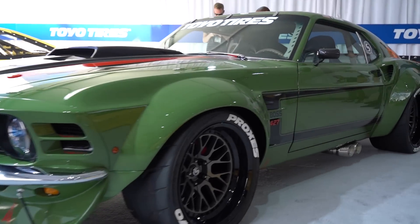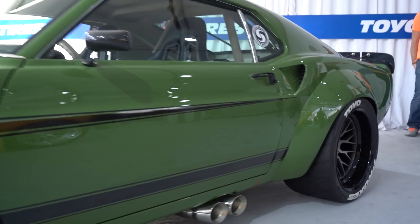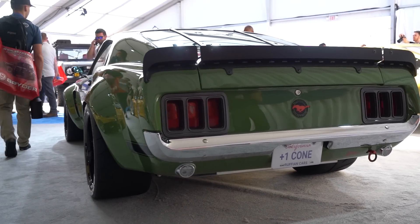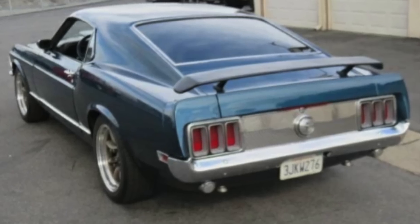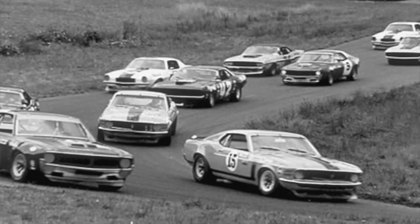Hey guys, this is Chris Ashton. We met him out at SEMA because we were drooling over his Mustang. So start with a 1970 Mustang — it wasn't a Mach 1, it wasn't anything rare or historic, but it was a decently solid driver. At the end of the day, I wanted to build a Trans Am car for the street.